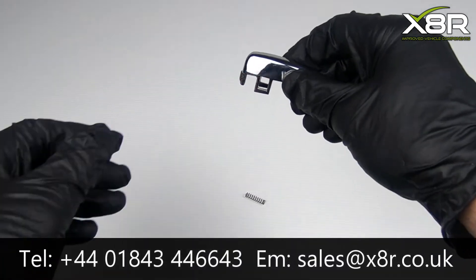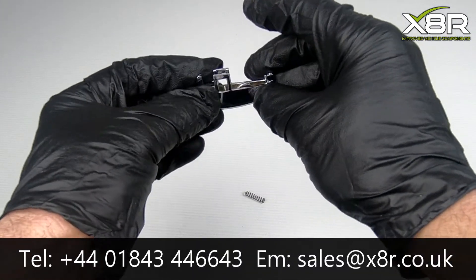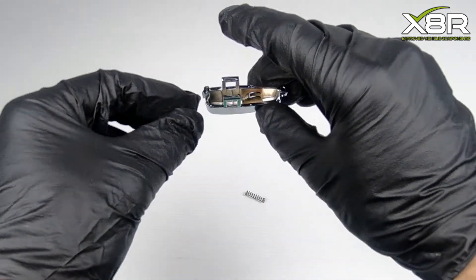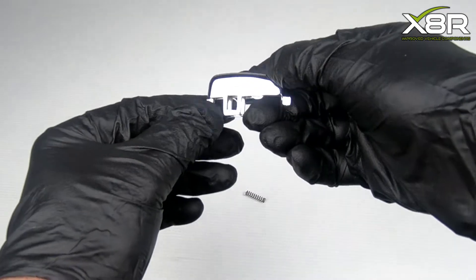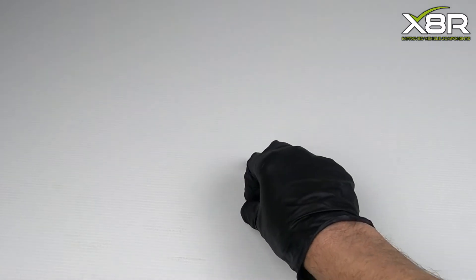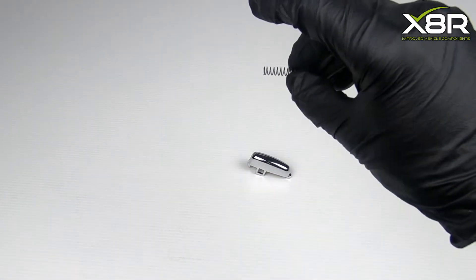Hi there and welcome to this X8R video, demonstrating the install of our replacement handbrake release button for the Vauxhall Mokka. You can see here our replacement button. We supply this with a replacement spring. This is made out of metal and is a much better material than the original plastic, which snaps and causes issues so you can no longer release the handbrake.